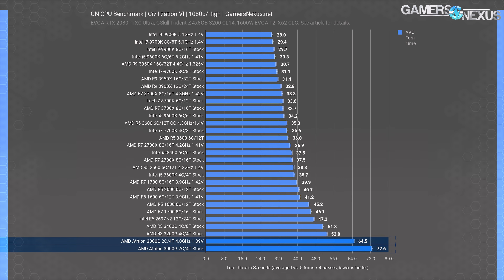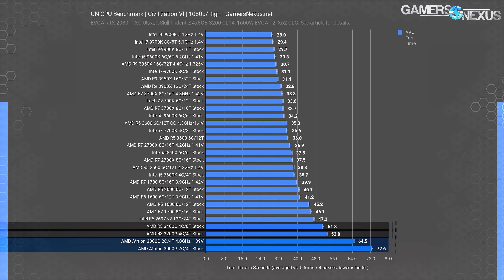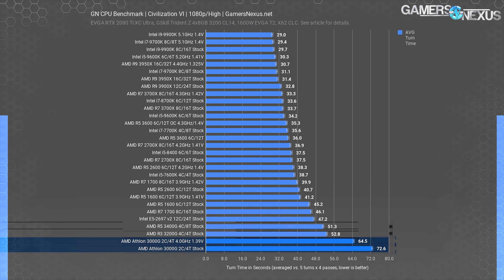Civilization VI with its turn-time benchmarking gives us another perspective on CPU performance, showing how CPU-bound game simulations perform. The Athlon 3000G stock CPU requires 73 seconds to complete a single AI player turn. With five AI players, that's six minutes to do a full pass around the AI before you get your next turn — painfully slow, paling in comparison to every other CPU on the chart. Even the R3 3200G does significantly better at 52.8 seconds, a turn-time reduction of 27% in exchange for the extra $37. You're at about a 74% increase in money for the performance gained, but it's a meaningful and noticeable uplift.